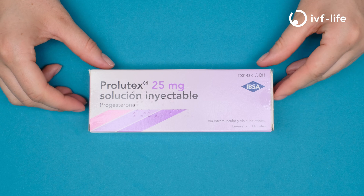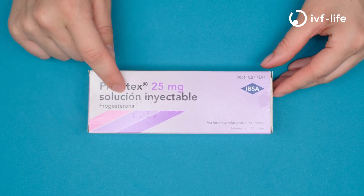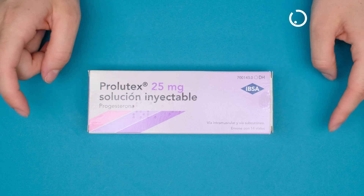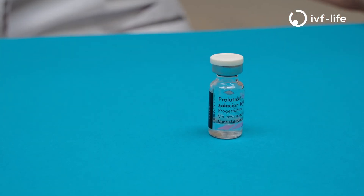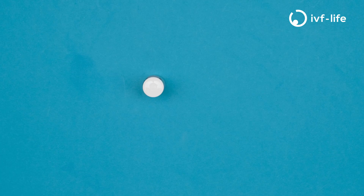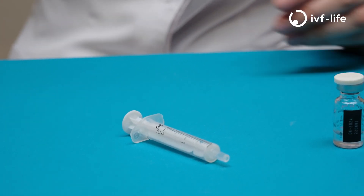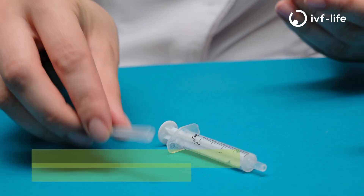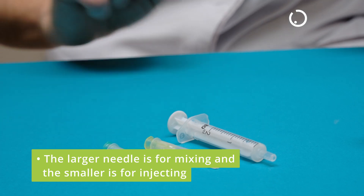These are the instructions on how to inject Prolutex 25 milligrams. In your box you will have either seven vials or 14. Remove one of the vials from your box. You will also need to obtain a one or two milliliter syringe and you will have two needles — one larger for withdrawing the medication and the smaller one for injecting the medication itself.